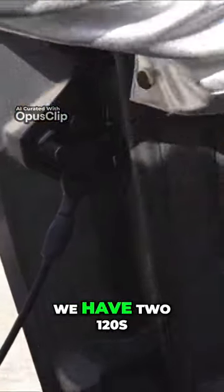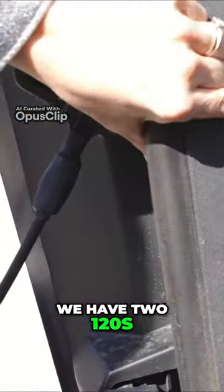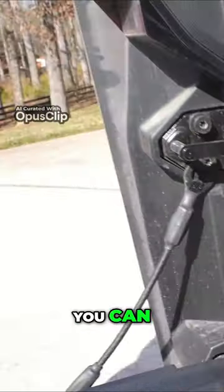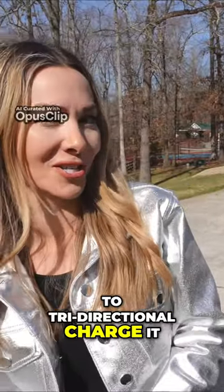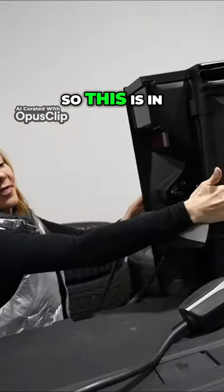Inside the bed we have two 120V outlets and a 240V outlet. You can do bidirectional charging with this thing — just don't try to bidirectional charge it all at once.